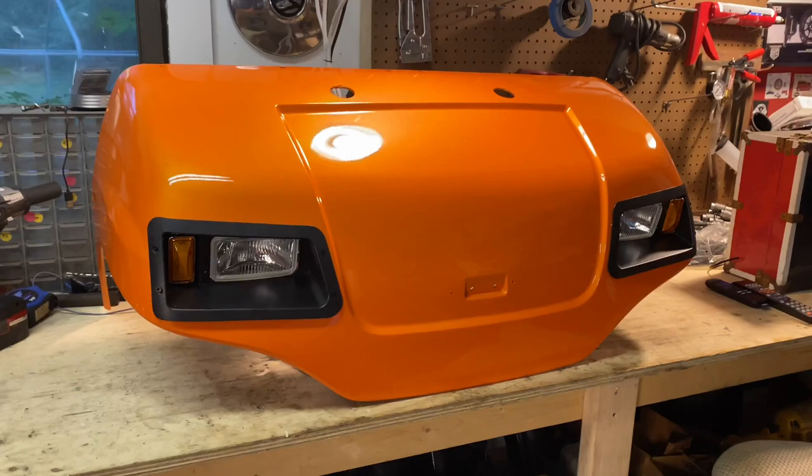My name is Jason Morton and I'm an artist from Salisbury, Maryland. This morning a good friend of mine dropped off this golf cart hood to get pinstriped. Let's get to it.